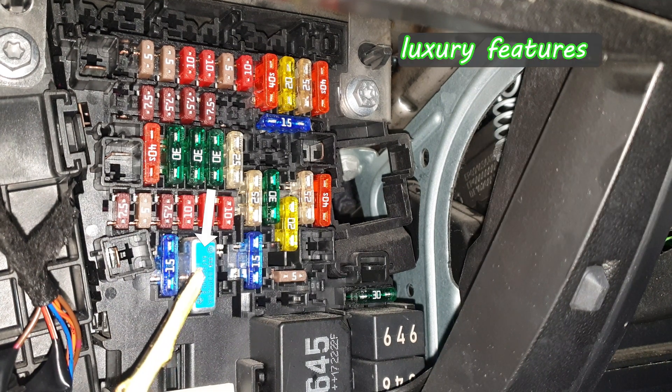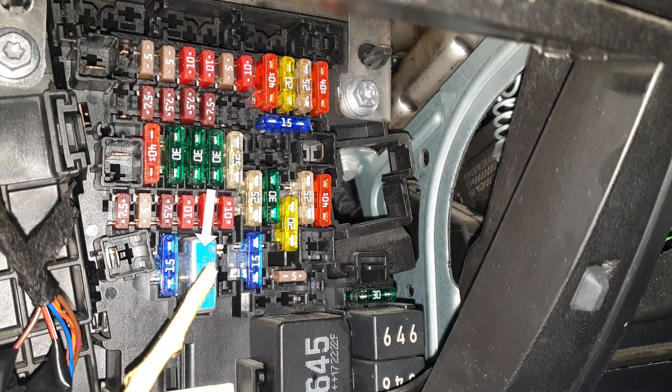This big fuse is for the seat adjustment and all the possible electronics on the seat like massage, cushion fan, and electric backrest.